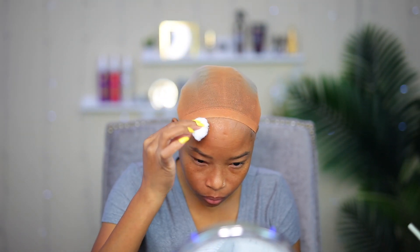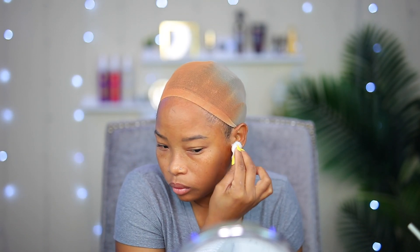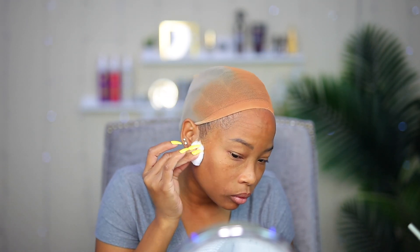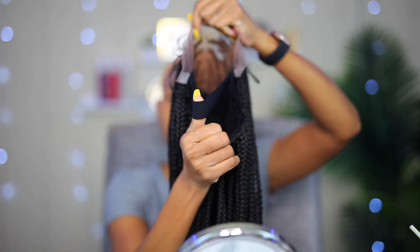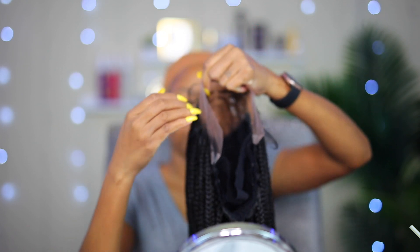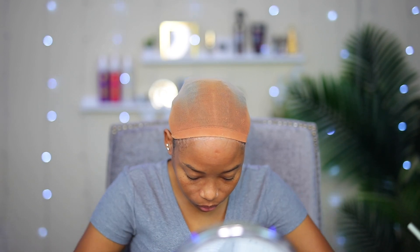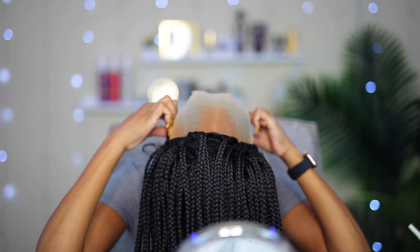Now I'm gonna go ahead and clean the foundation off my forehead so the lace will have something to grip on to, and to do so I'm using some rubbing alcohol. I just realized that the wig has an elastic band inside of it — and do you know what that means? This means I could wear the wig without any extra support to keep it on my head. No got-to-be glued, no lace glue, nothing. Just the elastic band that it comes with.